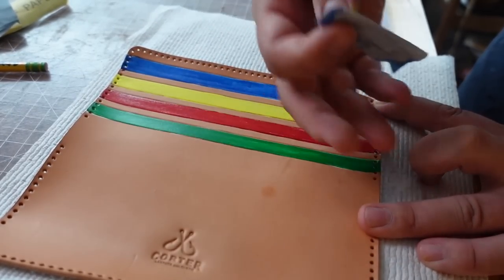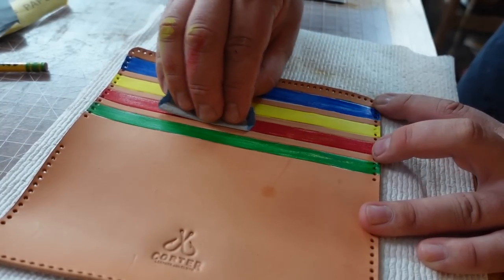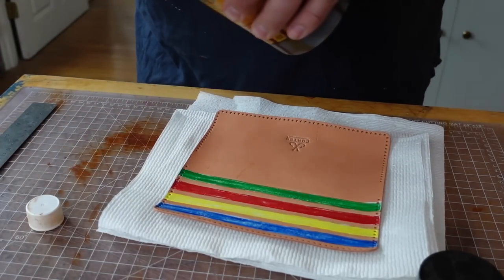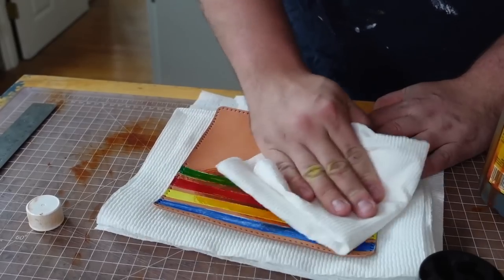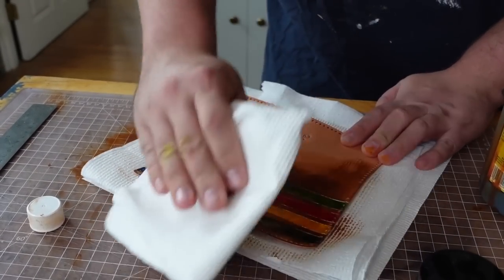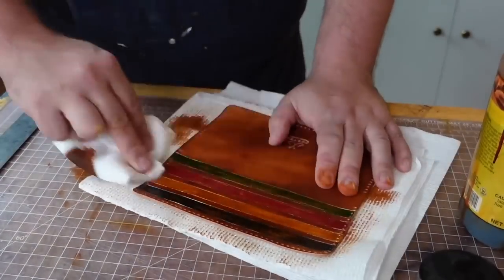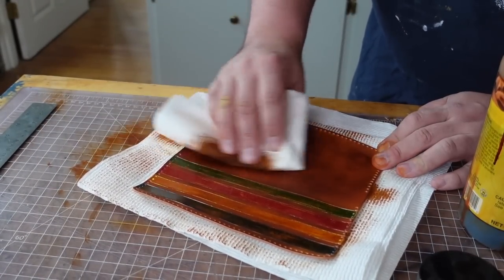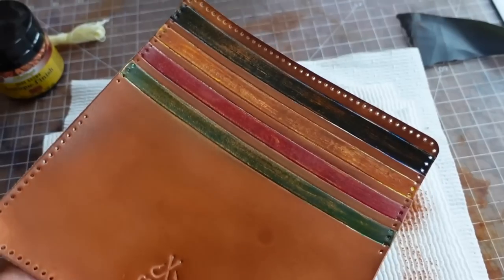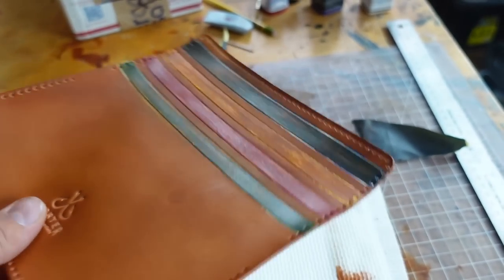Maybe pick a spot or two where you go a little heavier but not too heavy. We don't want to make it look — I mean, if you want to make it look like it's 100 years old go for it, but I don't want that. I just want to make it look like it's been used for maybe 10 or 15 years. So as you can see, with our dye dry, we're starting to look a lot more aged.